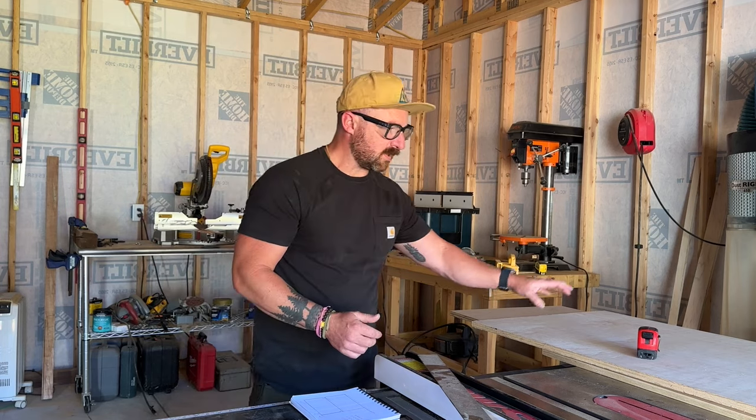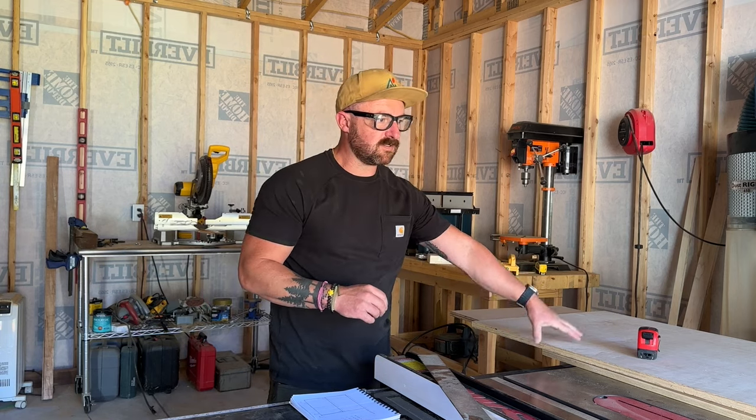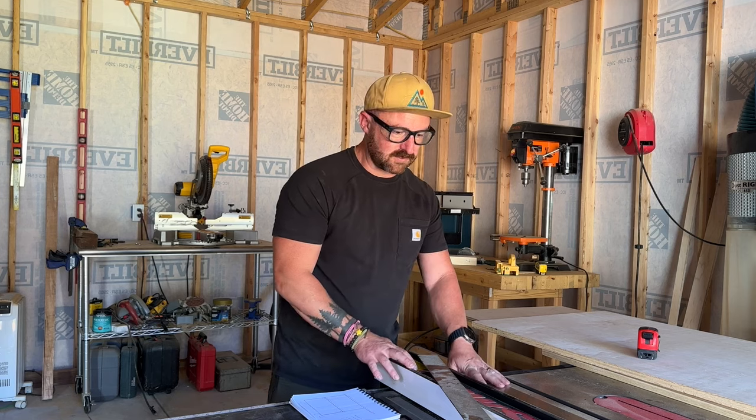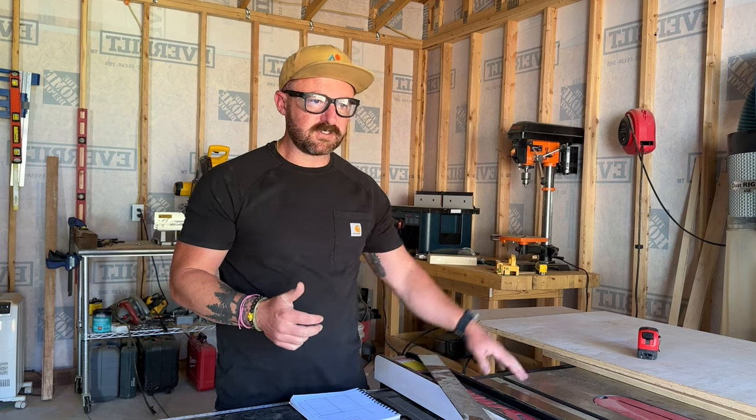First thing we need to do is rip some plywood down to 14 inches deep — that's the depth of the project. The full cut list down to the sixteenth of an inch will be in the description below. I'm cutting scrap pieces to 14 inches and running them through my table saw. You could also use a circular saw with a straight edge if you'd rather, especially if you don't have a table saw.